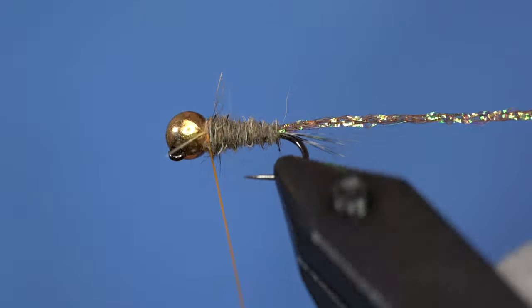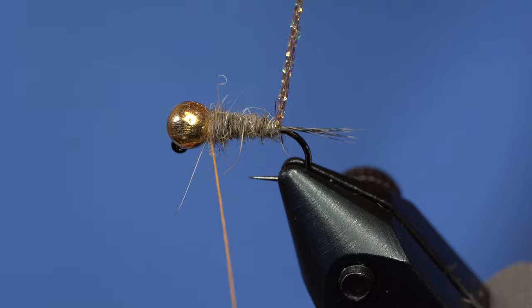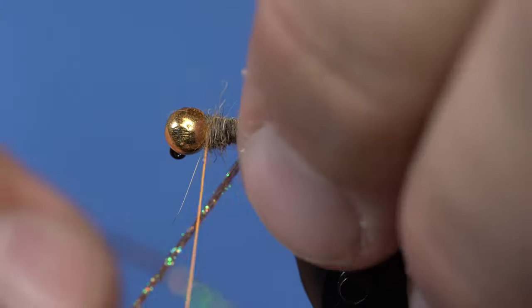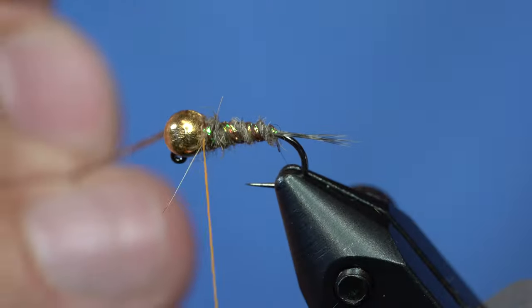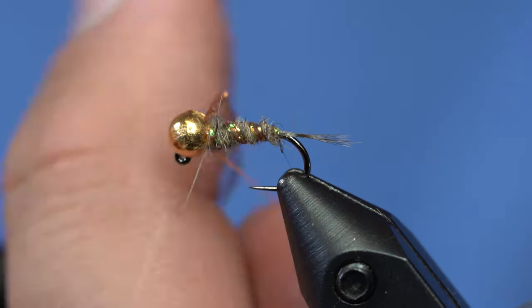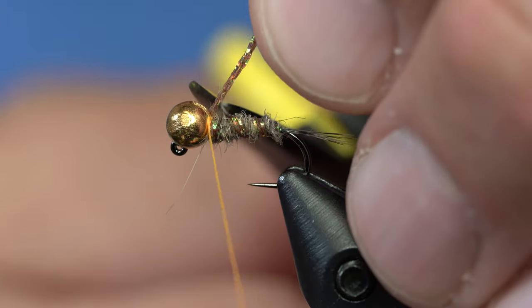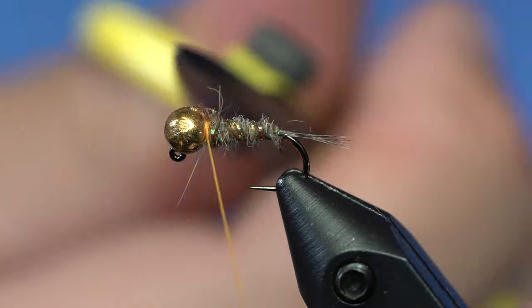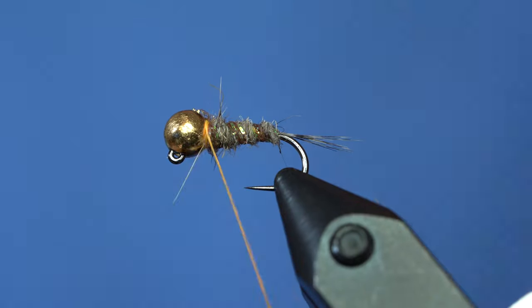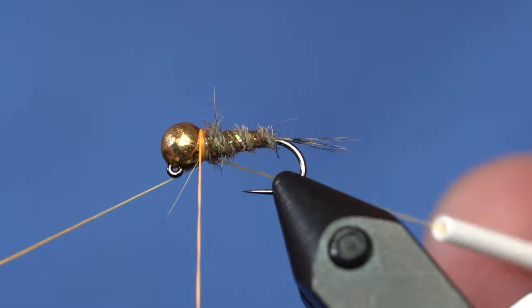You can see there's a little conical shape here. Now pull the sparkle braid tight and rib it in the opposite direction from how you wrapped the body — just like that. Catch it and tie it off.